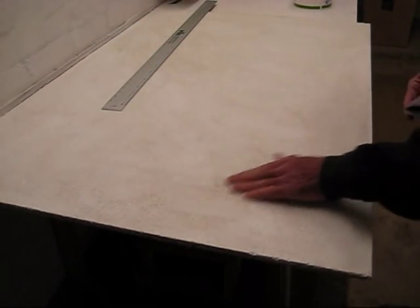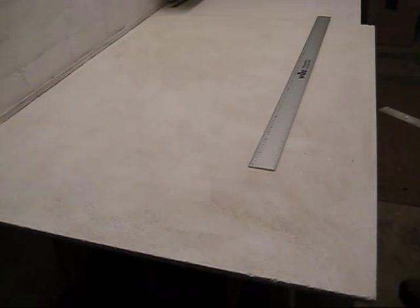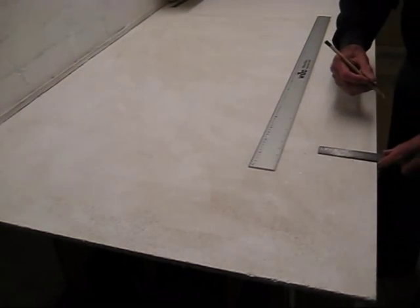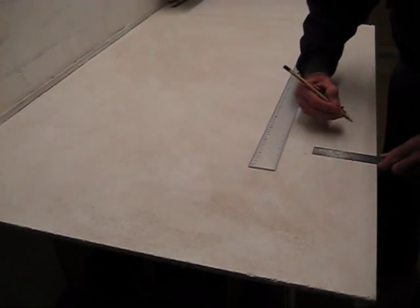The paint's dry now but it has raised the grain a little on the board, so I'll give it a light sand. The first stage in marking out would be to arc out the outside lane, usually a minimum of an inch and three quarters.